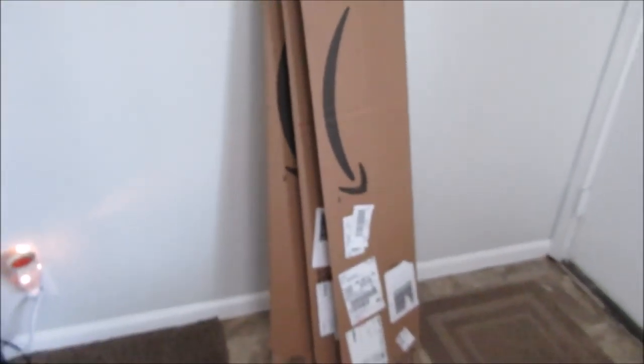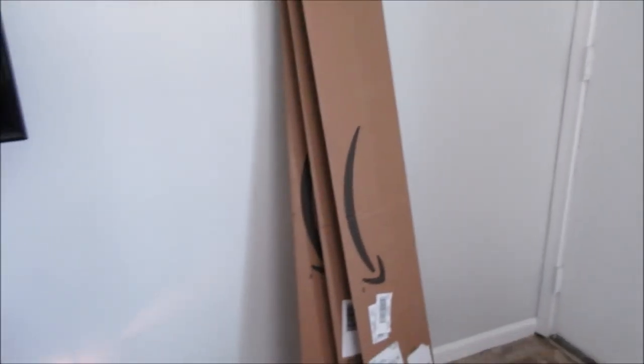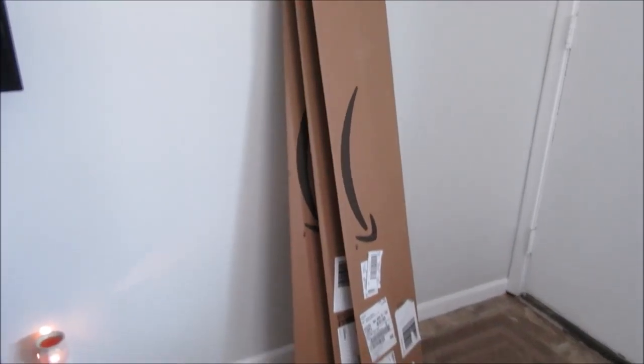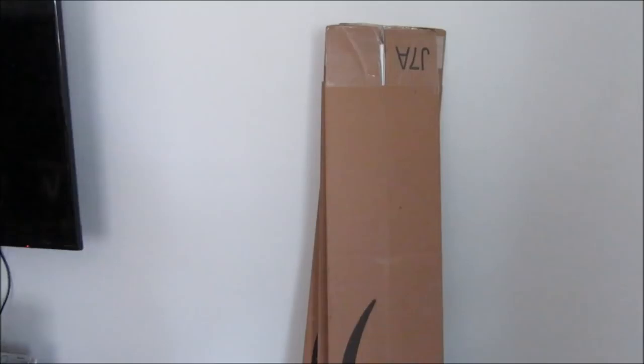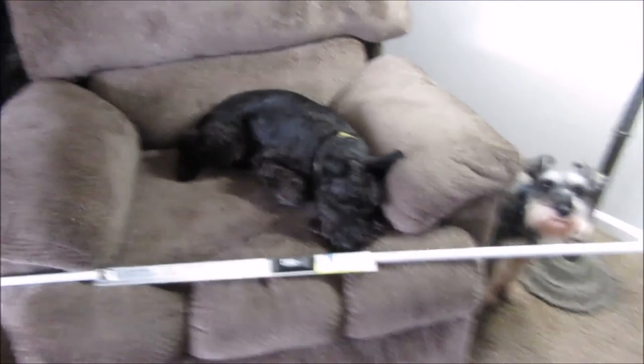Here's the product right here — that's about how wide it is. Look at the packaging it came in, the biggest packaging ever. I ordered them all at the same time and they sent them all separately, which was weird. But let me get this product out of the box.